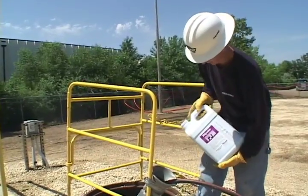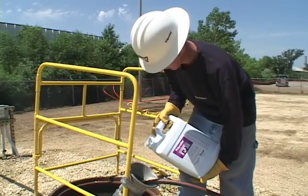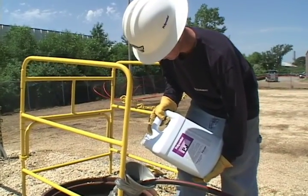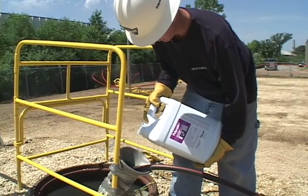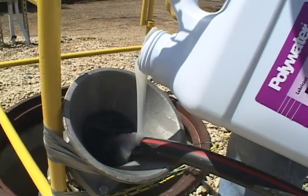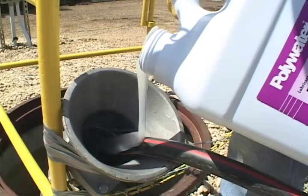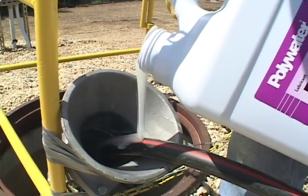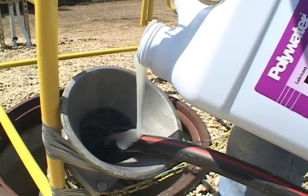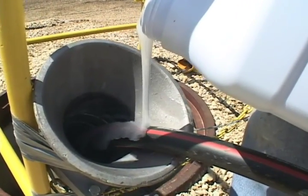For an alternative to hand application, American Polywater manufactures several pourable cable pulling lubricants including Polywater PJ, F, PR, PJL, NN, and NB. Pourable lubricants are effective for vertical pulling situations such as conduit stub ups and feeder tubes. Pouring lubricant directly onto cable as it enters the mouth of a conduit or feeder tube is a great way to avoid messy hand contact.